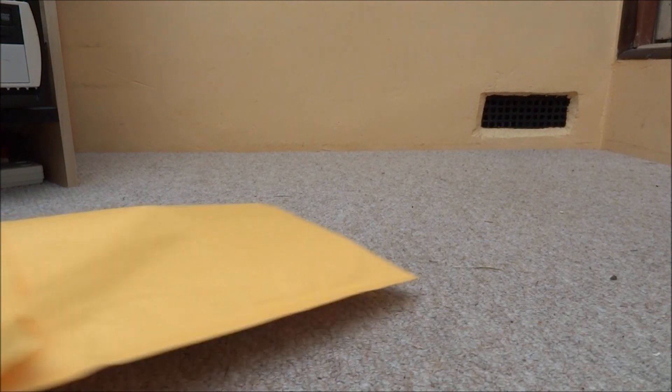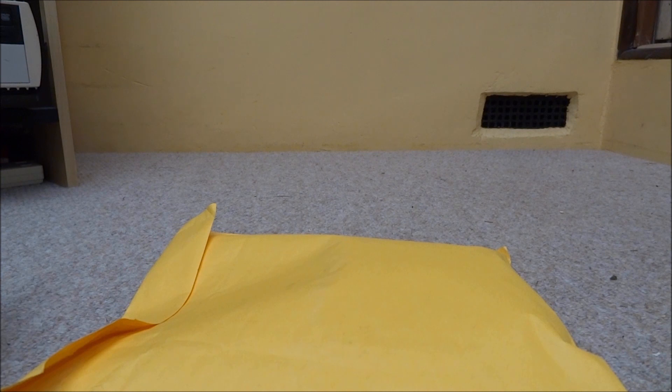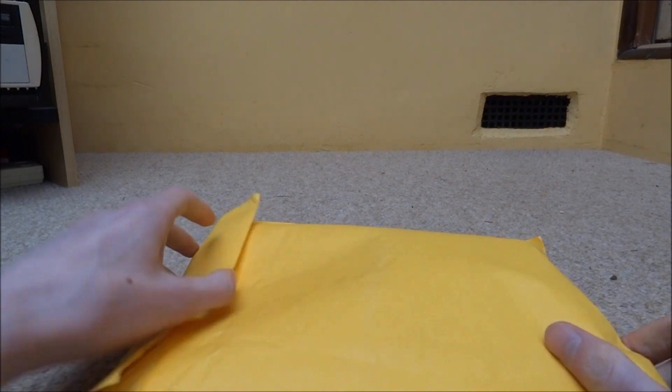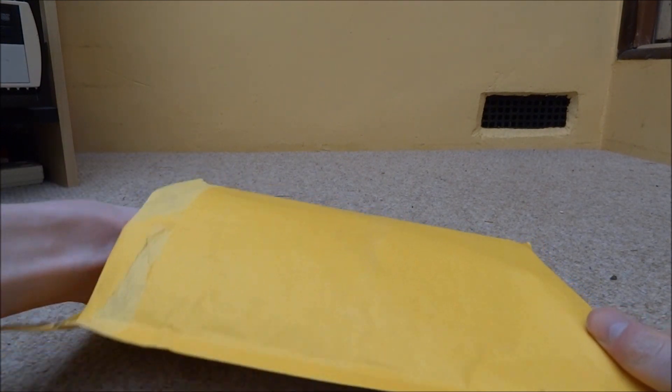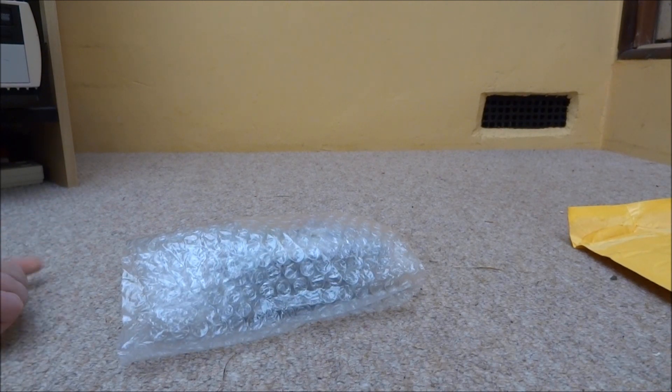Hi guys, TechJames here. In this video, I've actually got some Nintendo 64 games which I bought on eBay for 99p. So these things came all the way from Japan, which I thought was kind of crazy, because free postage and 99p — they must have lost some money on that. So I'm just going to be unboxing these for you guys right now. I'm always looking for cheap games to buy on eBay.